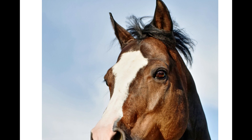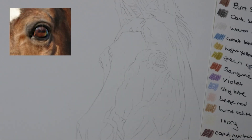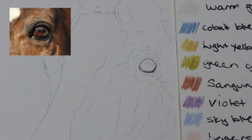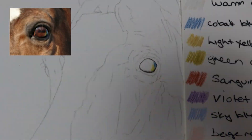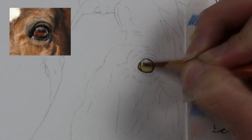To begin with, I got this reference photo from Pixabay and I'll put a link in the description below if you would like to attempt a piece like this. If you do, as always let me know on Instagram or contact me because I would love to see how it turns out.